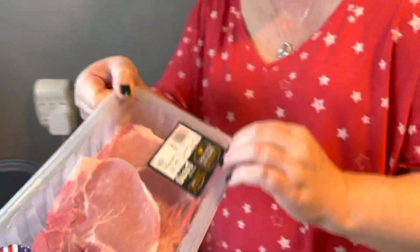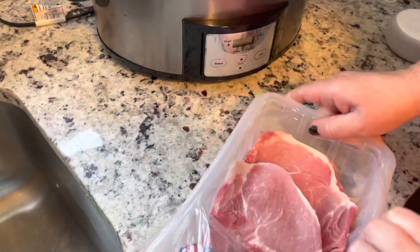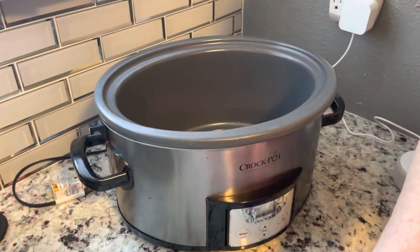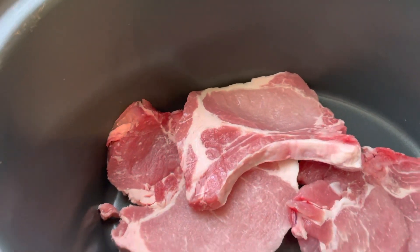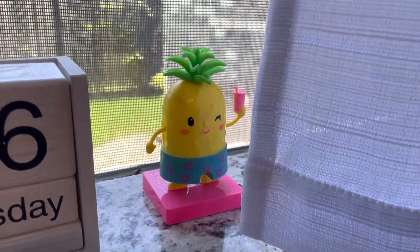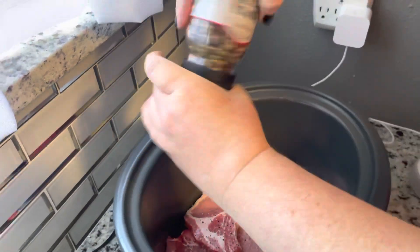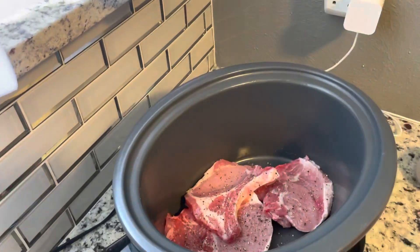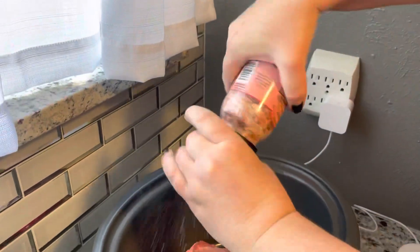So we're just gonna take our pork chops and throw them in the crock pot like that, and then we're gonna add salt and pepper. Add some salt.